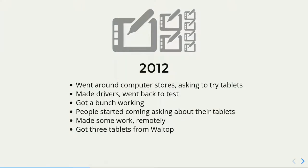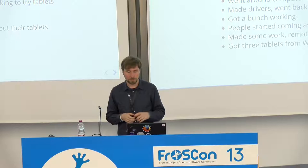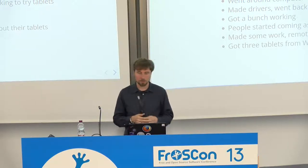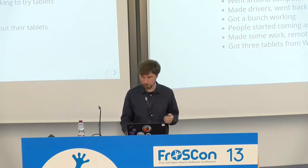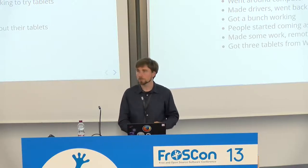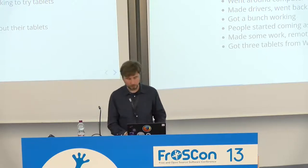I didn't have money to buy all these tablets. So I went around computer shops and asked shop assistants if I could try them with my laptop. I made some dumps from the traffic and from what the tablets do, then went home and made the drivers, then went back and tested them. I got a number of them supported that way. Since I advertised the drivers and had some support, people started coming and asking for support for their tablets. I talked to the people, asked them for the dumps, sent the drivers, and we got some supported. I also wrote to Valtop, which was making a lot of tablets selling at that time. They sent me three tablets and I made drivers for them as well, which was fun.